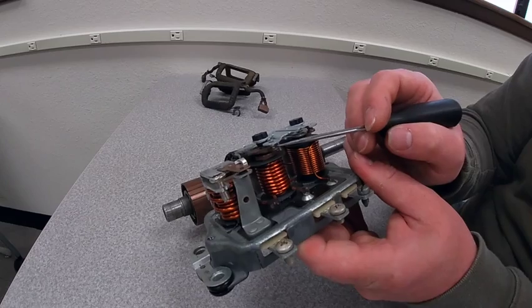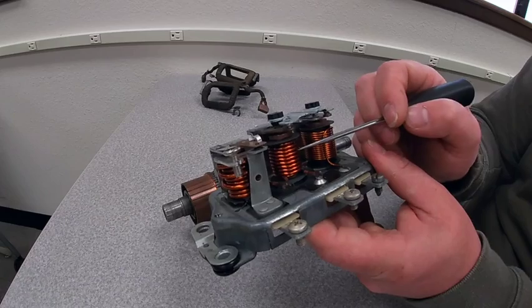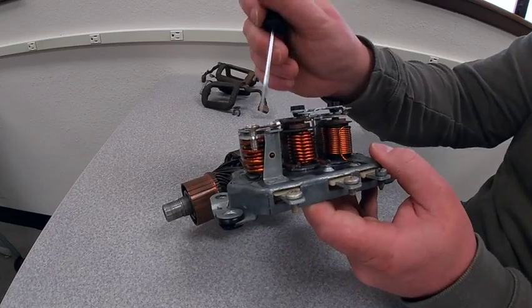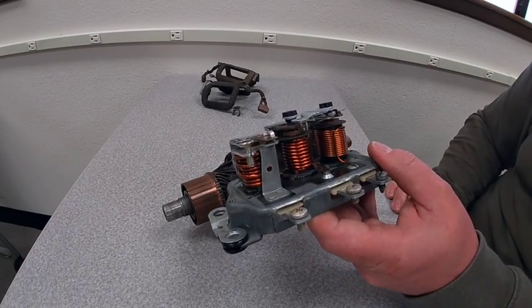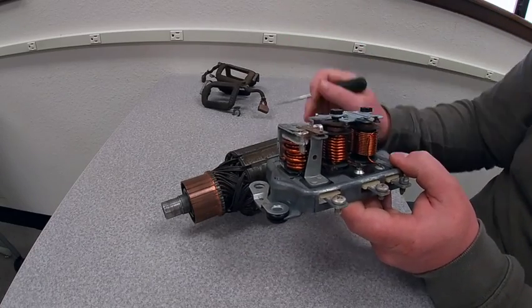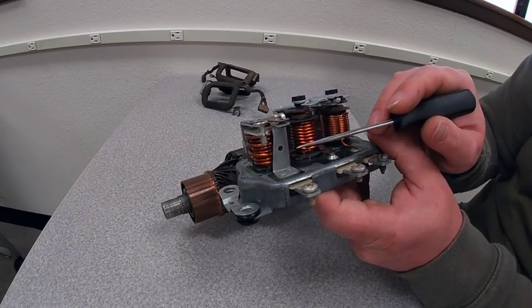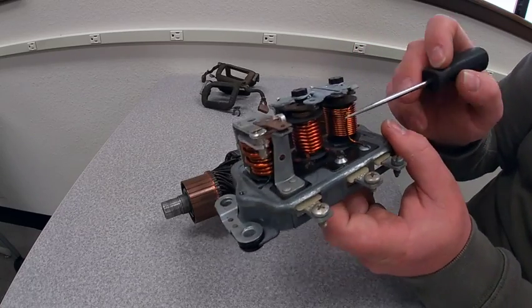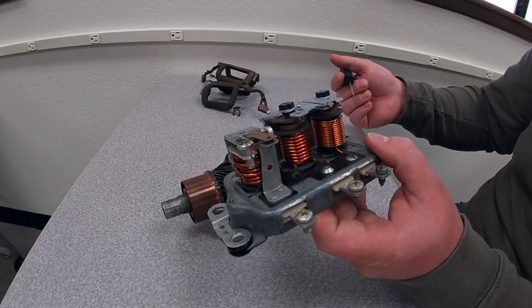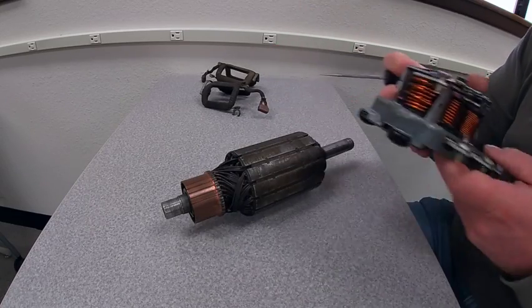The current limiter is going to do the same thing — if our current is too high for the output of the generator, it's going to energize the coil enough to pull the contact out of the way, breaking the connection until that drops back down to a safe level. On the other side, we have our reverse current relay. With DC generators, if we have current flow in the opposite direction instead of generating, it turns into a motor — we don't want that. So anytime the battery voltage is higher than the generator voltage, this contact is going to break. It allows the generator to build up voltage higher than our target battery voltage so it functions normally as a generator instead of a motor.